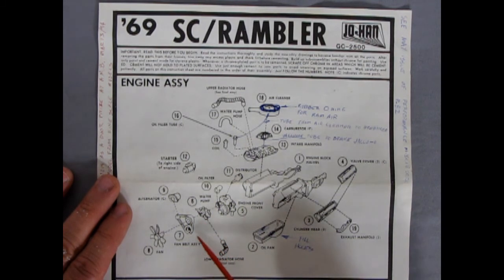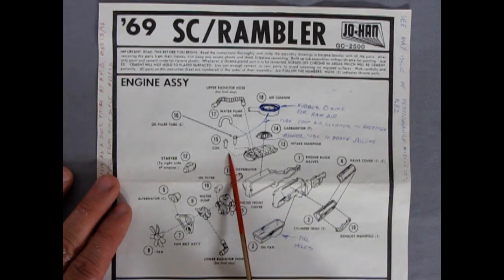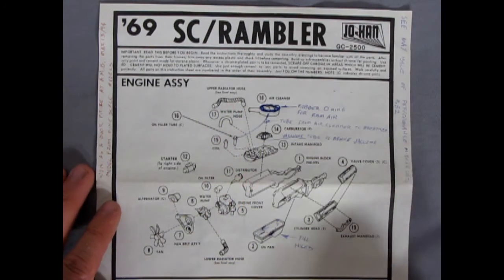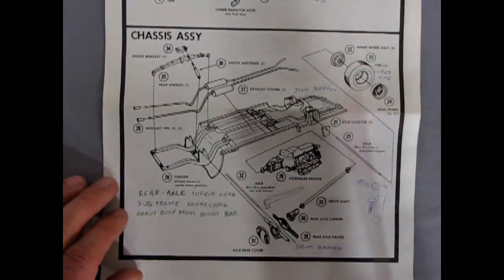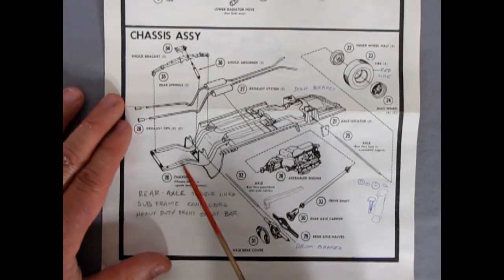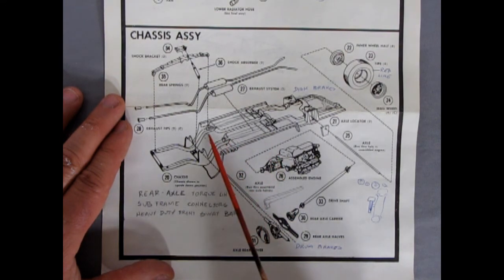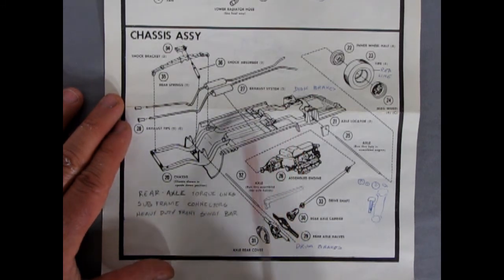Lower radiator hose, fan belt assembly, alternator fan, a starter motor going to the right side of the engine. You get a coil, a water pump hose, and the upper radiator hose — this actually is all knobby like the real deal. This is the chassis — it comes as a pan except it's open underneath. There were some frame rails under here. Rear axle torque links, subframe connectors, and heavy duty front sway bar should all be added in.